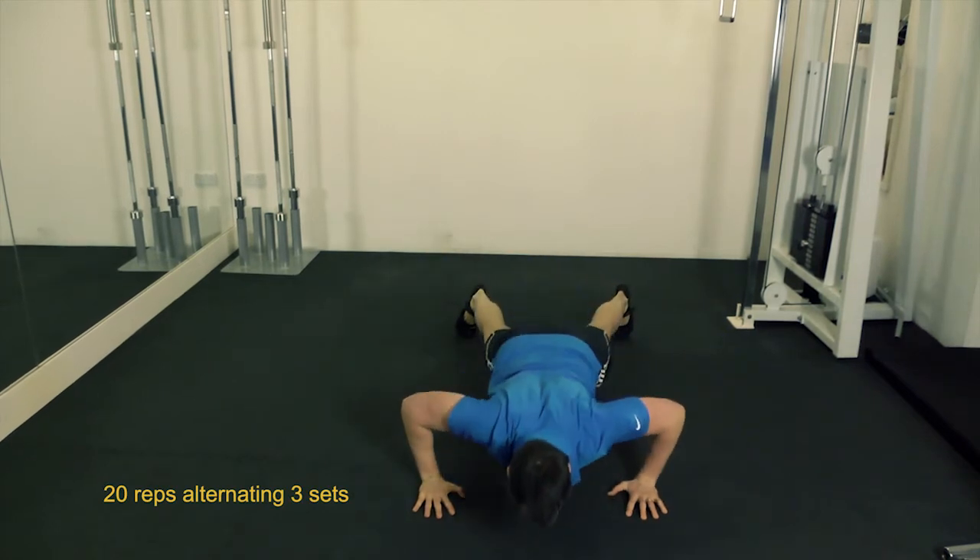Those were my really fit windmill push-ups. Until next time, make sure you eat real and train real.